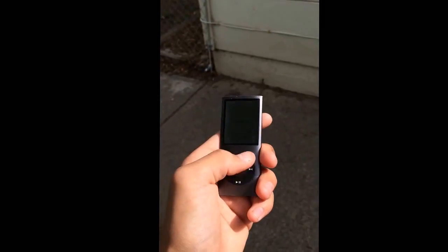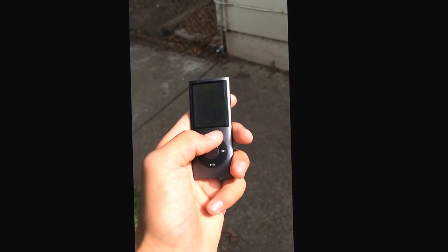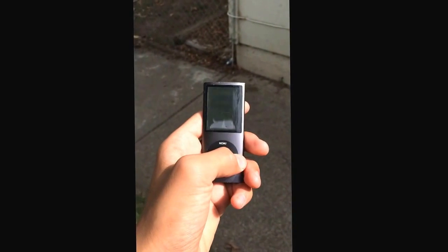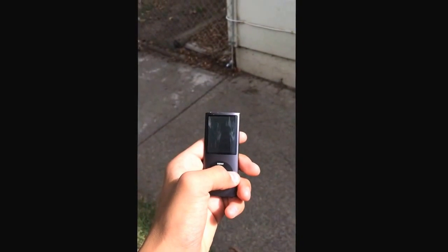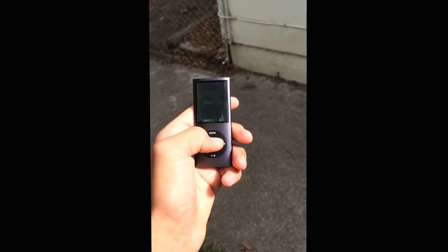That we just found — it's actually an iPhone 7.1.2. Here we have a fully working iPod Nano one or three, I think. You can't really see it because of the glare, because we're outside. But it works. So we're gonna drop it now.